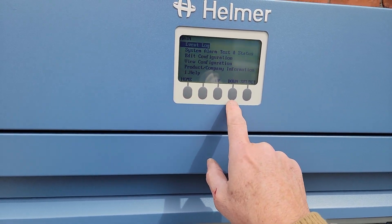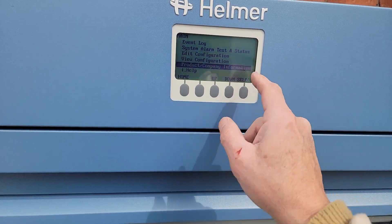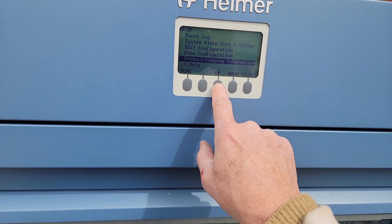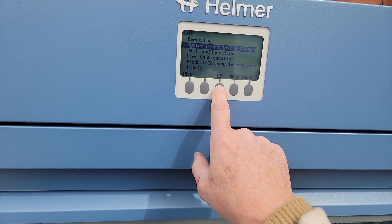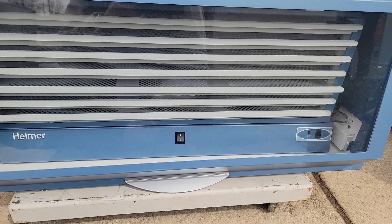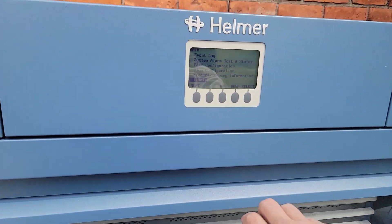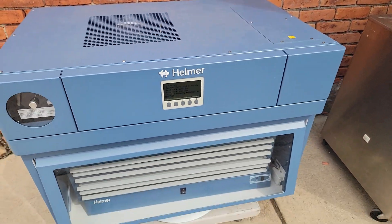If we scroll down through the menu, you can see product, company information, configuration, system, alarm, and test — everything seems to be correct. Thank you so much, get it while it lasts!